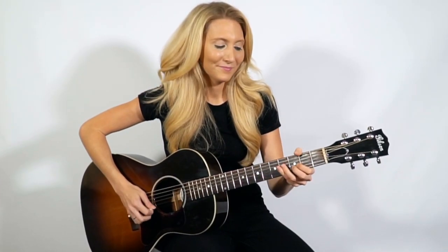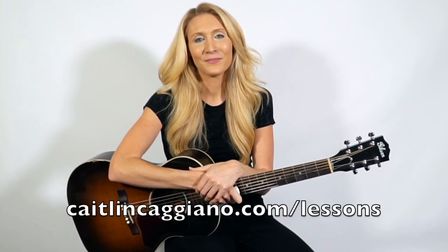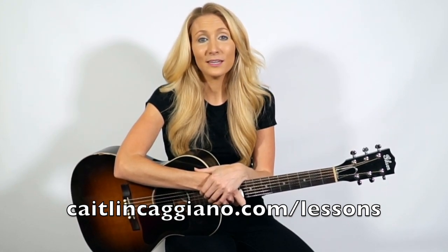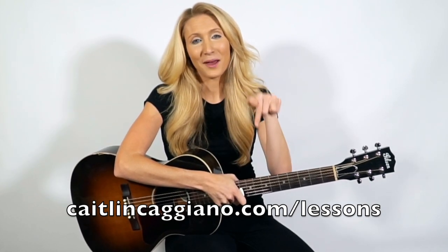Here's our finished chorus of this song. I hope you enjoyed this lesson and had so much fun — I know I did. It's always exciting when we can start learning songs. If you have any questions on this lesson, or if you want to take private guitar lessons with me either in person or through Skype, the link is at the bottom of this video.